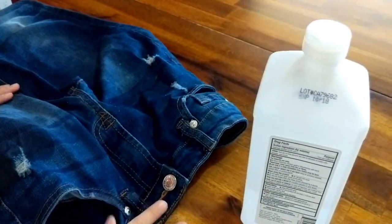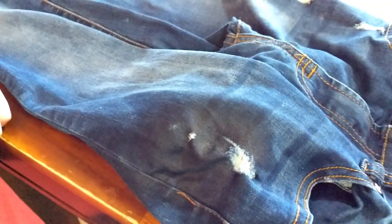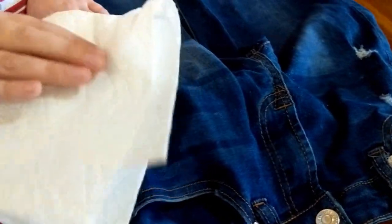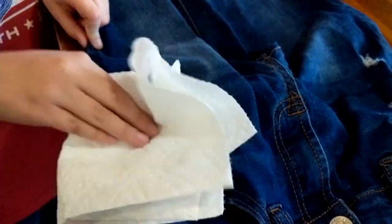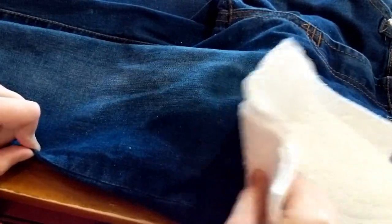Make sure to close the top on your alcohol and then let it soak for just a little bit. After you've let it soak for a minute, go ahead and take a towel — a paper towel will work too — and you're going to start dabbing on the stain. My daughter is doing it since they're her jeans. Dab and scrub a little bit; you just don't want to spread it too much. Put a little pressure on it and keep going.